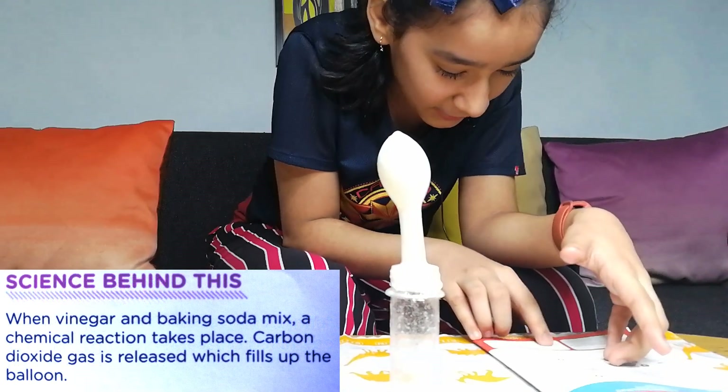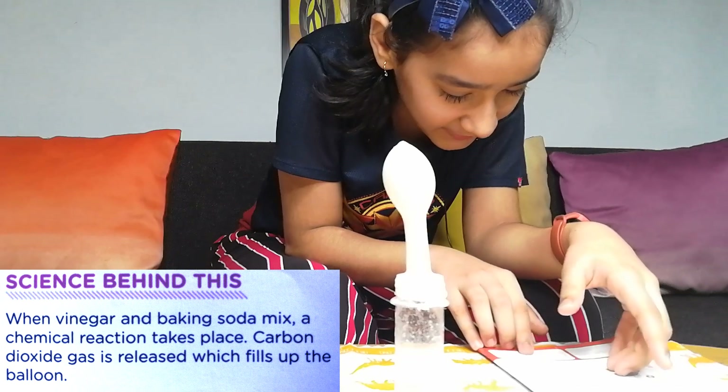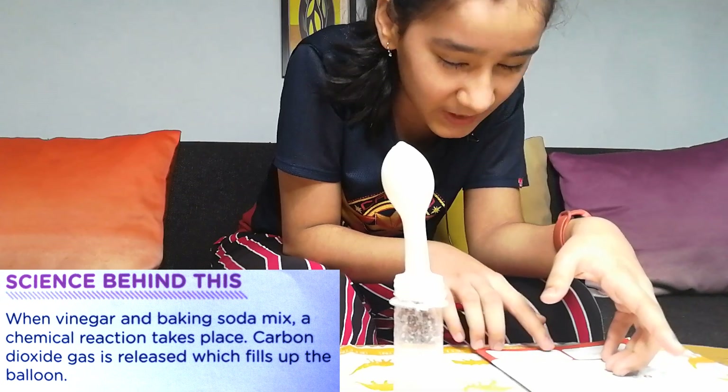Science behind this: When vinegar and baking soda mix, a chemical reaction takes place. Carbon dioxide gas is released, which fills up the balloon.